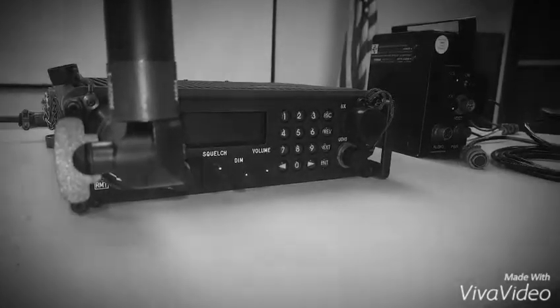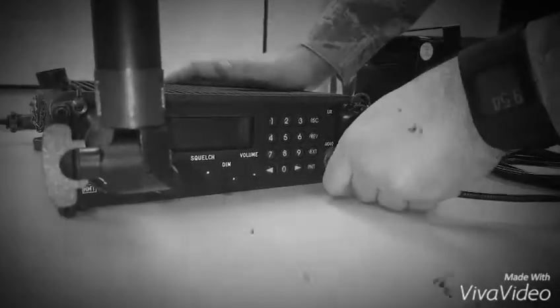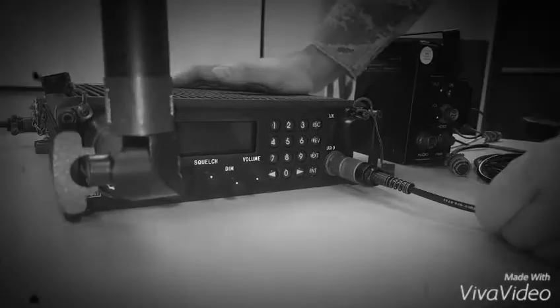Step 6: Install external speaker by connecting P1 of the external speaker cable to the audio connector on the front of the radio.